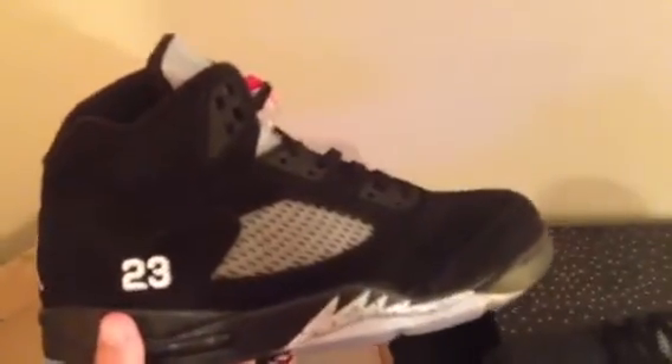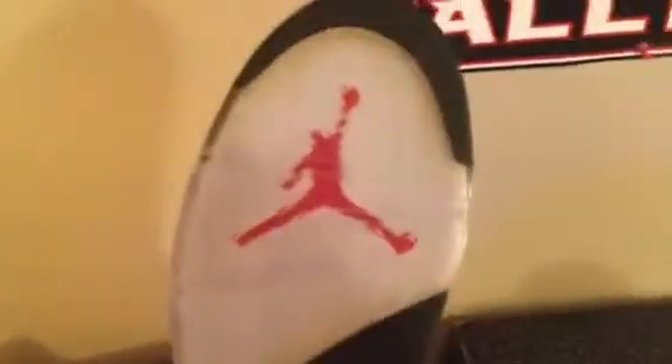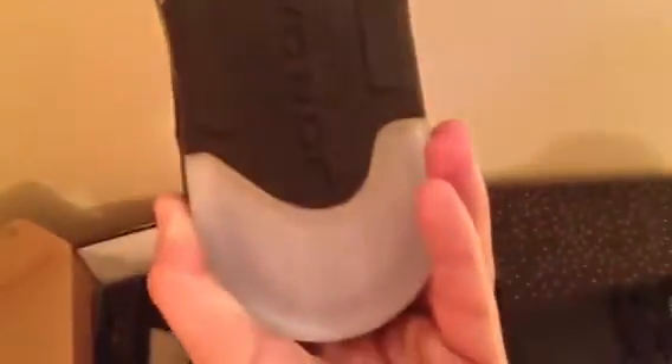Unbelievable to me — the suede on these was pretty nice back in the day, way better than nowadays. This is a deadstock pair, but it's pretty yellowed, you know, and the glue is starting to dry out.